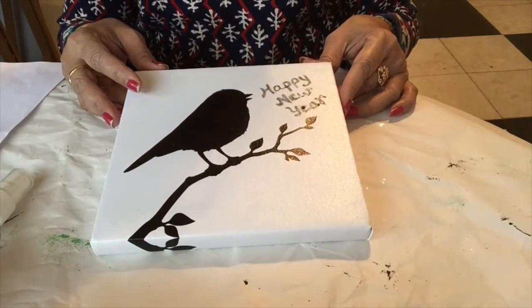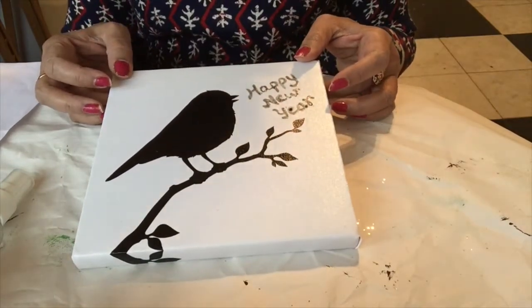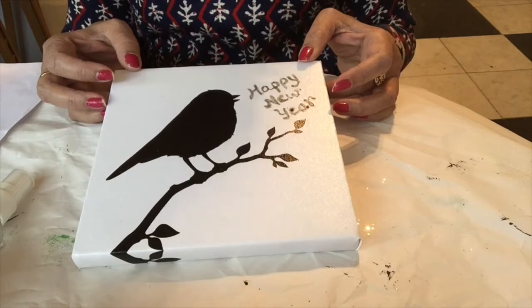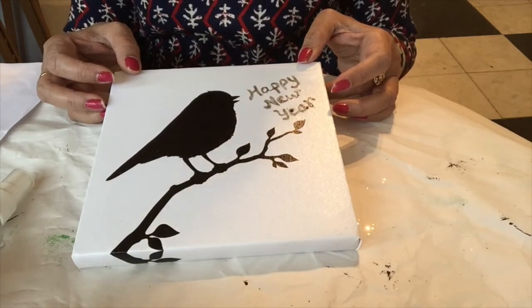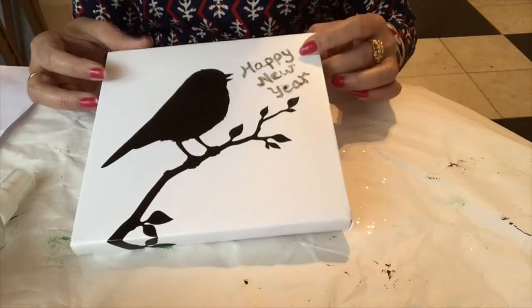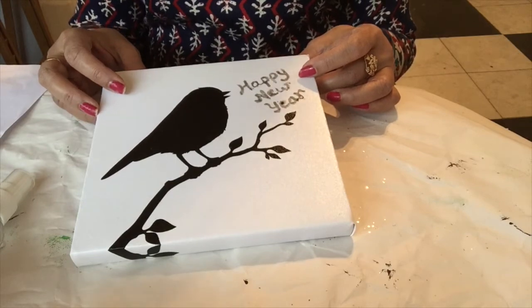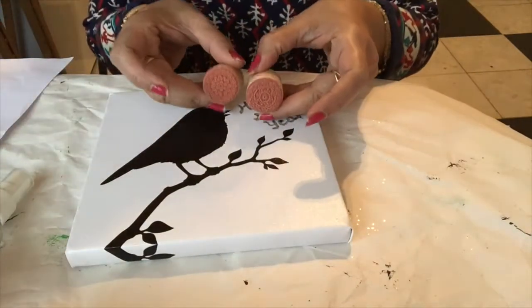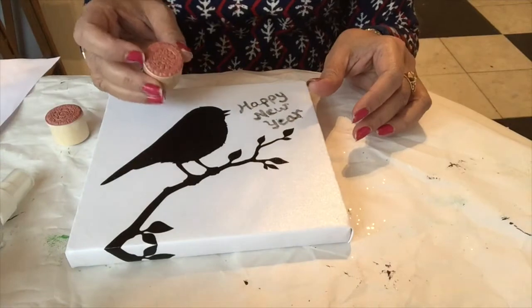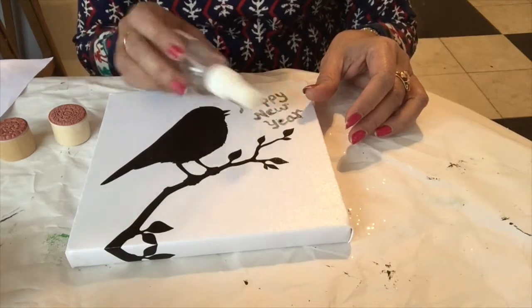Hello friends, today I will explain how to make a happy new year board using masking fluid techniques. I will explain how to do a masking fluid resist and also use masking fluid to preserve a particular color space — in my case it is black. I will also show you how to use rubber stamping with masking fluid, using different small stamps.